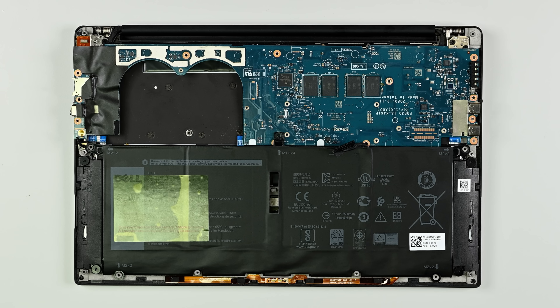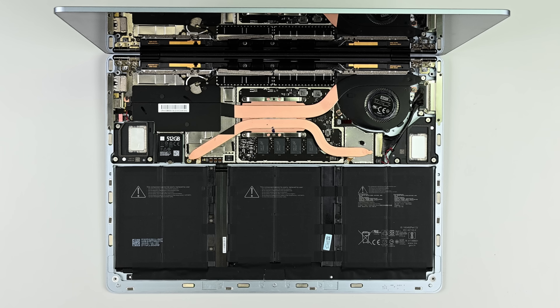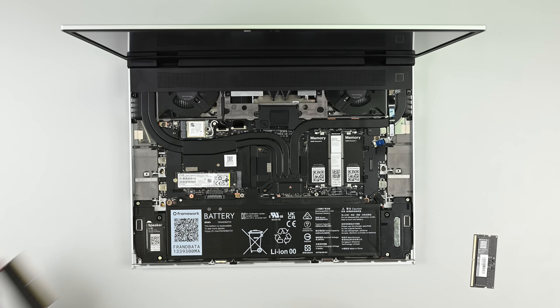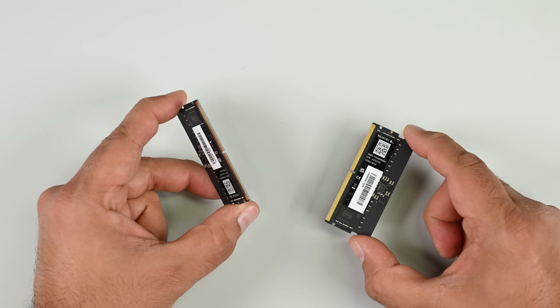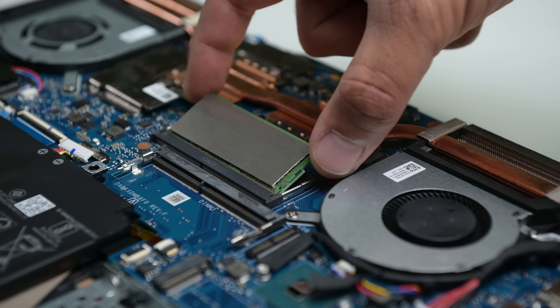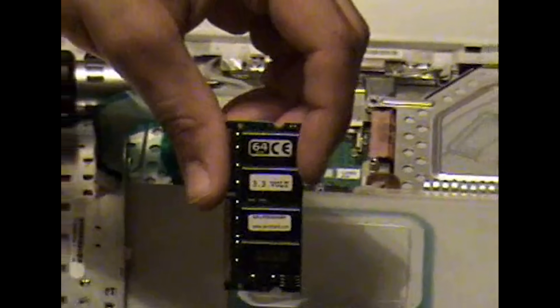But first, how in the heck did we get to a place where laptop memory couldn't be repaired or upgraded? Laptop makers had painted themselves into a corner trying to solve a series of tough technical problems. For repairability, they could use trusty old SODIMM RAM sticks, which are socketed and easy to replace, just like in a desktop PC. But SODIMM RAM is bulky and power hungry, and it's a 25-year-old standard that's just not staying competitive.